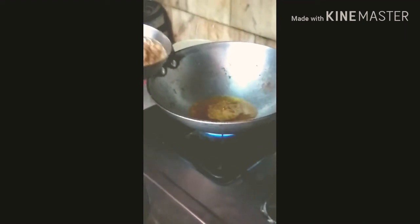I have some oil in the pan. We have brown oil — add the onion paste to the pan first, then add salt to taste and mix well.